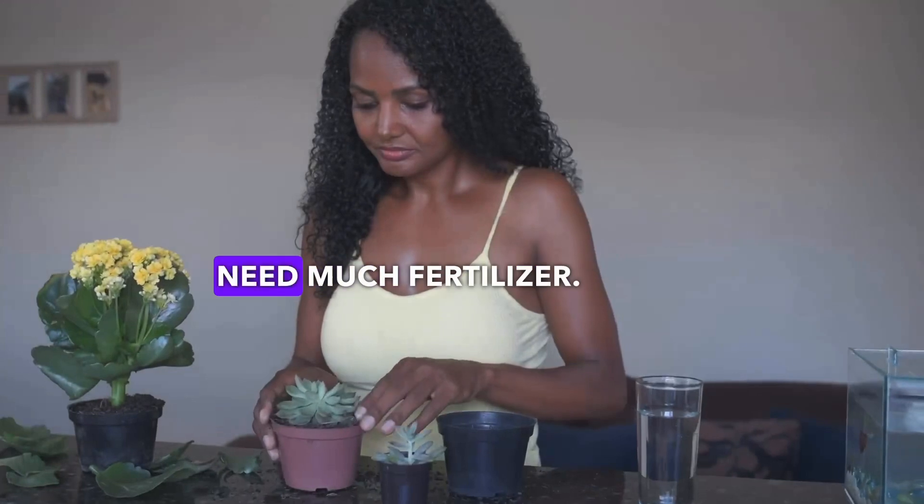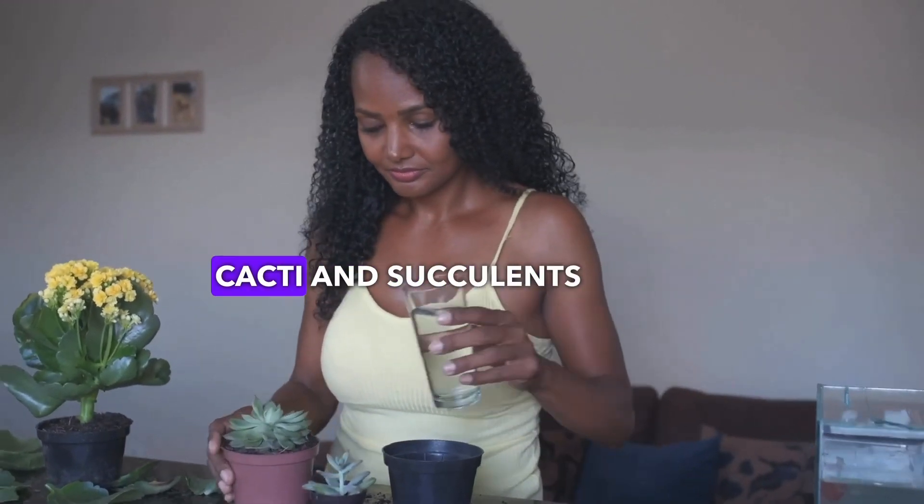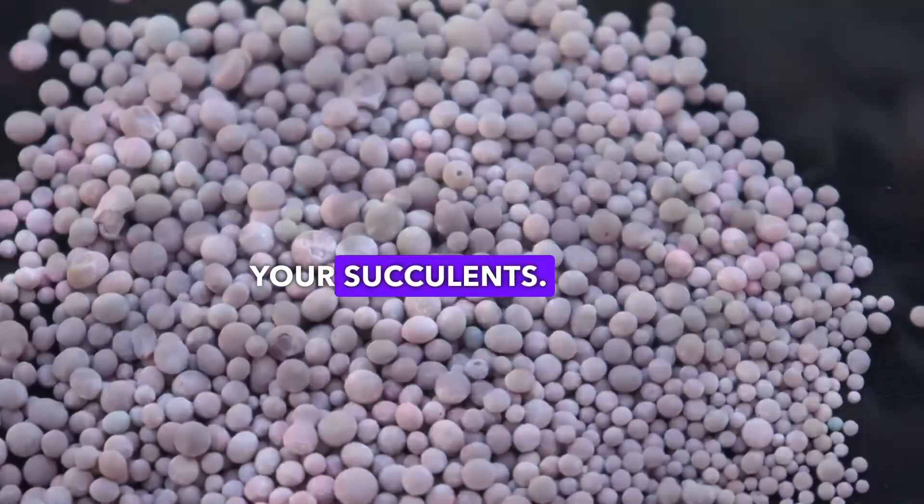Succulents don't need much fertilizer. Fertilizing once in the spring with a fertilizer designed for cacti and succulents is usually enough. Try using a slow-release fertilizer for your succulents.